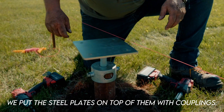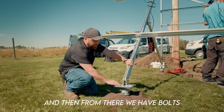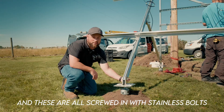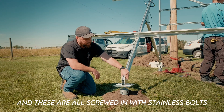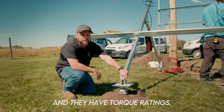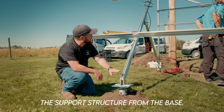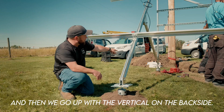We put the steel plates on top of the pilings with couplings, and from there we have bolts that support the actual base. These are all screwed in with stainless bolts and they have torque ratings. That will start the support structure from the base, and then we go up with the vertical on the backside.